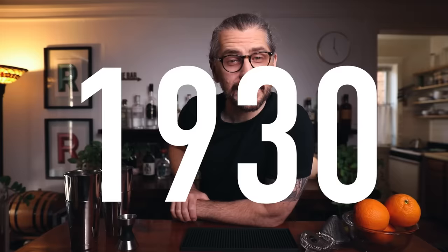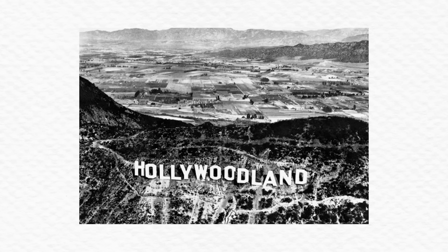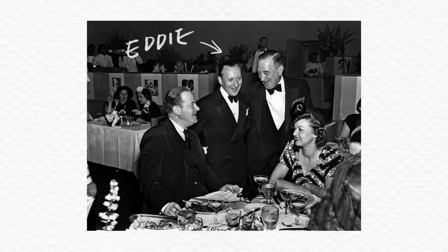We first see a print of the Satan's Whiskers cocktail in 1930 in Harry Craddock's the Savoy Cocktail Book. But there was a place called the Embassy Club that was home to this drink. The Embassy Club was in Los Angeles during prohibition — an exclusive club for celebrities, owned by a gentleman named Adolf Eddie Brandstatter. I'm going to call him Eddie, as if I knew him.